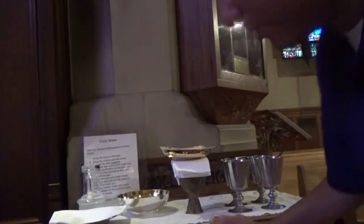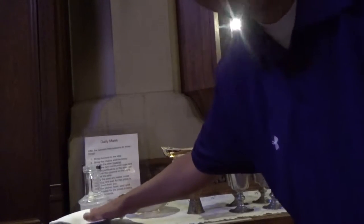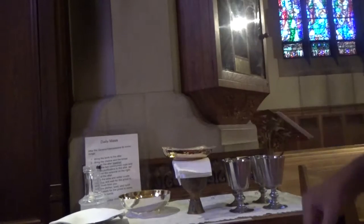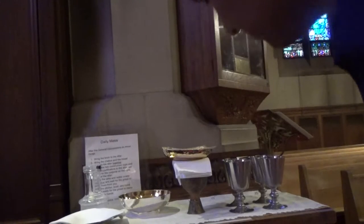So this here is what's called the Credence Table. This is a little babo set for the handwashing of the priests. This is the ciborium, the bread bowl. The priest chalice will always be here — this happens with Father Andy's — and then four other chalices. And you also have the book stand on it.